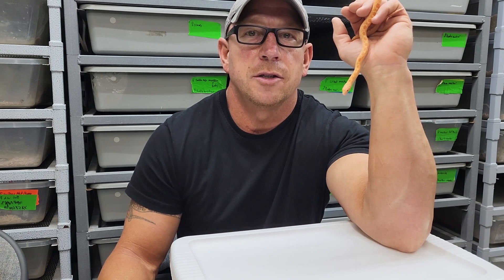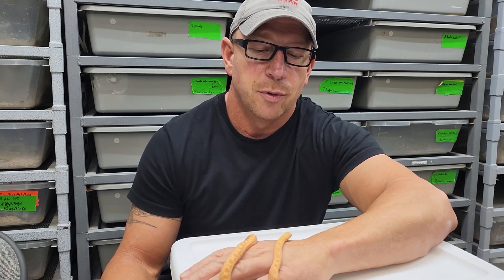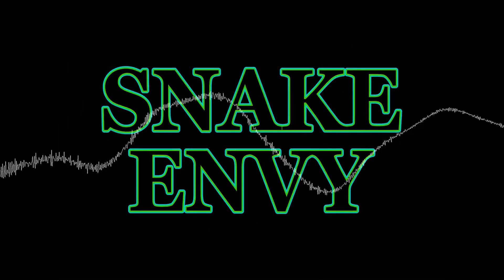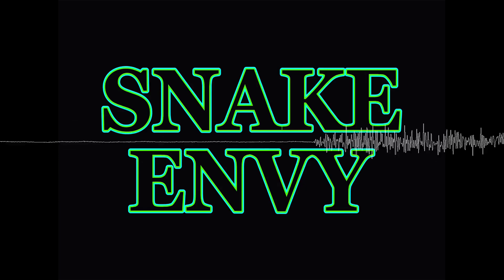Hello, I'm Jason. We wanted to show you some Sonoran gopher morphs today and some new exciting stuff as well. There are a few morphs we do not have here with us today, but we'll give you a breakdown on some of these other color morphs. Let's check them out.